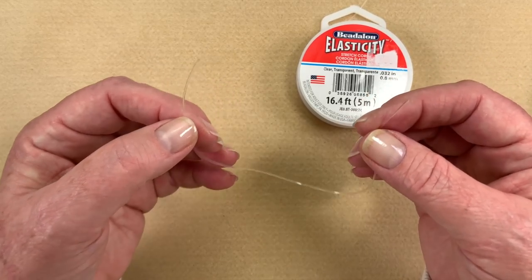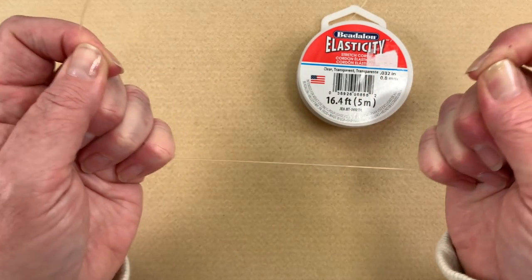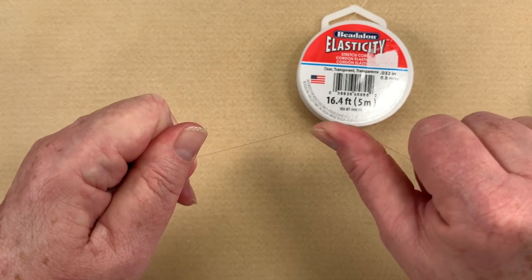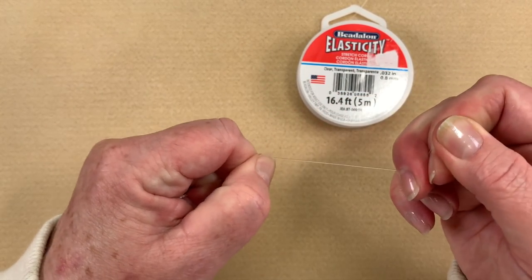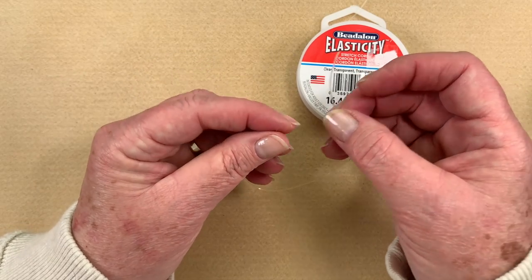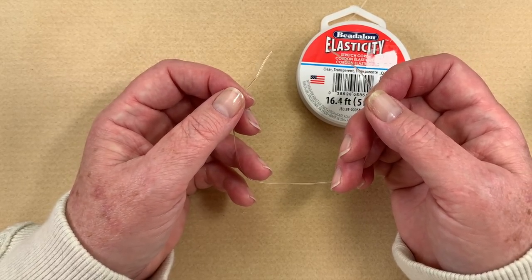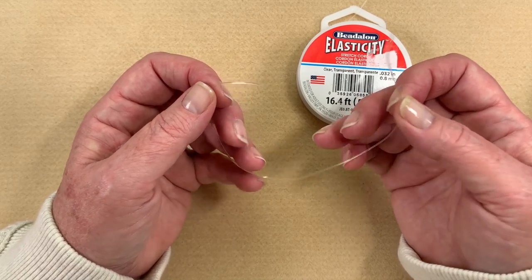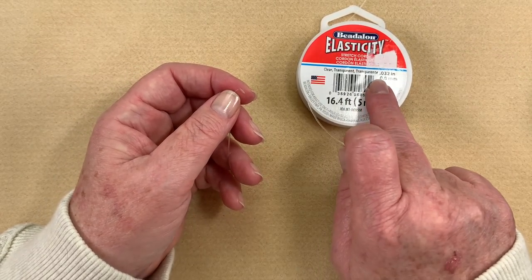When you cut off a piece of elasticity, the first thing you want to make sure you do is give it a pre-stretch. You just come in and start pulling on it — give it a pretty good tug. The reason you're doing this is so your bracelet or whatever you're making doesn't sag. Keep going down the whole length of it until it's stretched out, which probably adds about a third more to the length. That makes it a whole lot easier to tie because it's already pre-stretched. Make sure you pre-stretch it and choose the right size — most often it's going to be the 0.8.